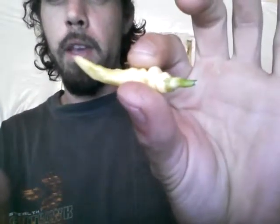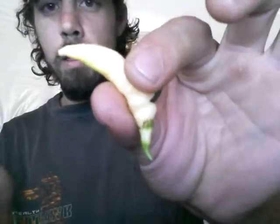Supposedly these are supposed to be one of the absolutely best-tasting Capsicum chinense.